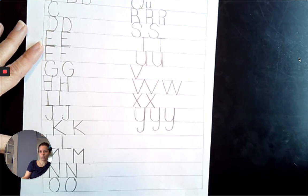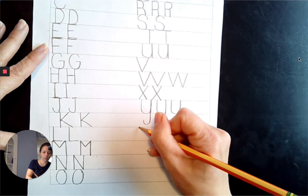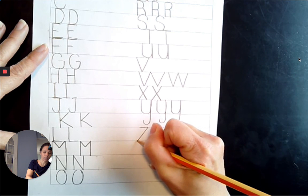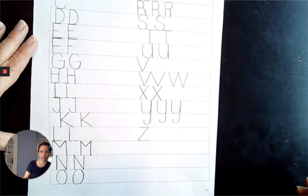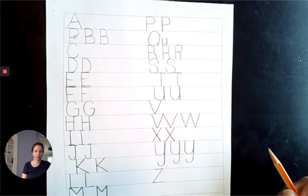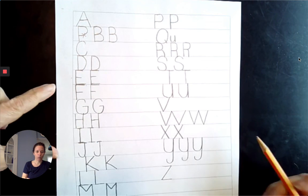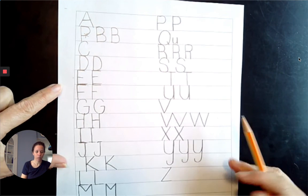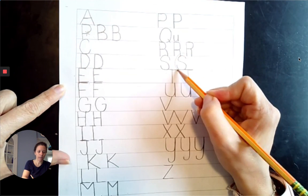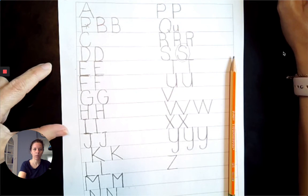And the last letter is Z. Slide right across the top line, diagonally down to the left, slide right across the bottom line. Boys and girls, I know this is a new skill — we haven't practiced our uppercase very much, so I want you to really practice this at home. When we video chat, Miss Summers wants to see your very best work. Don't forget you can circle your best one — I can't wait to see which one was your best one.